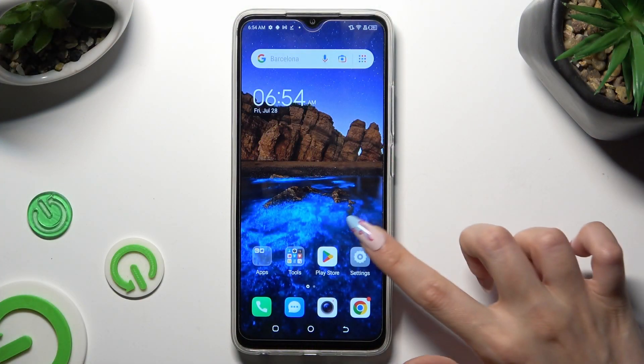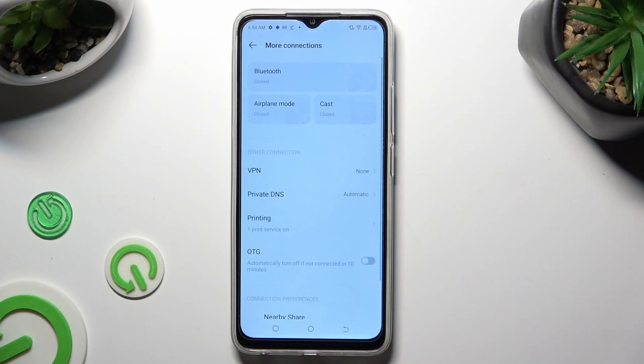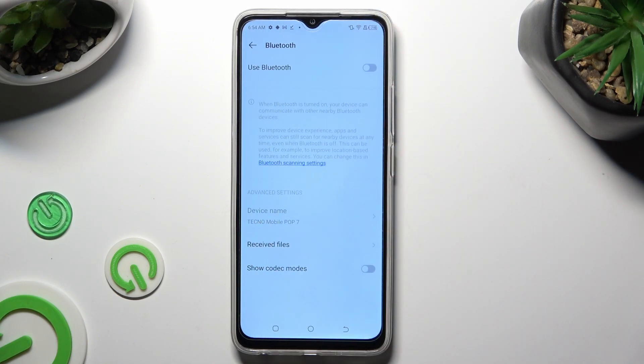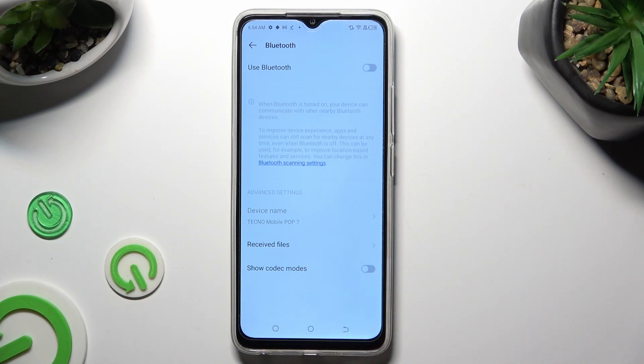First of all, go into Devices Settings and tap on More Connections right away. Then select Bluetooth at the top and click on the switcher next to the Bluetooth feature.